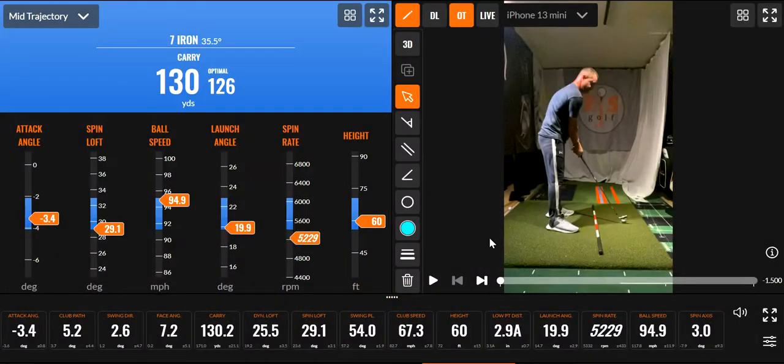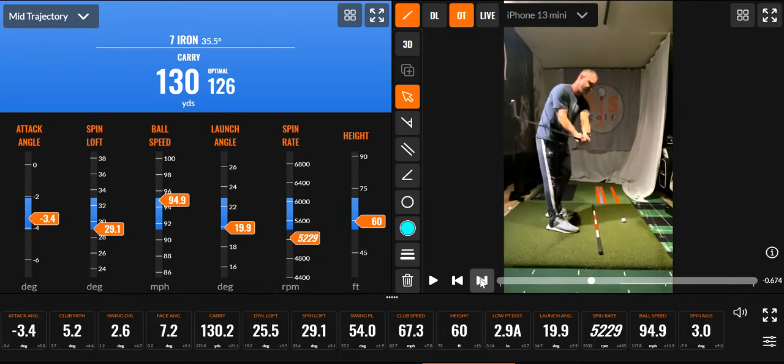Thanks for watching. This is a quick follow-up to my last video. I didn't like the way my club exits — I want to see my hands gone before the club head. I'm going to show you how I do a better job of it. This is a slow practice swing, just 67 miles per hour, about 25 miles under my normal speed.